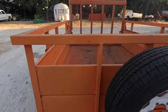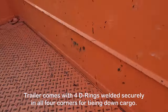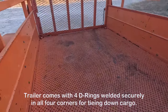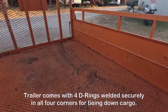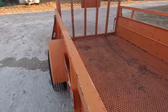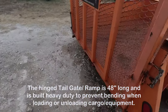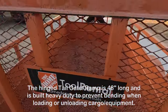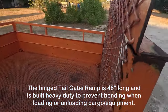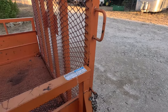This trailer also has four D-rings welded into the corners — one in each corner — which are great for tying things down. The back ramp is a 48-inch fold-down ramp. It's heavy duty, made of square tubing rather than angle iron like a lot of others, except for the bottom of the ramp, which helps when driving a mower or equipment up. Very well built.